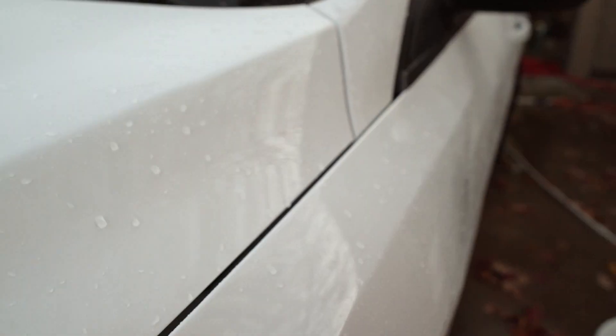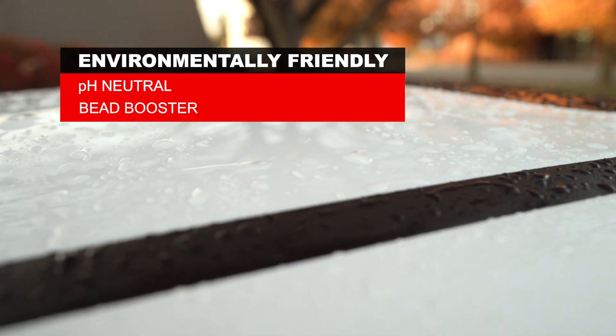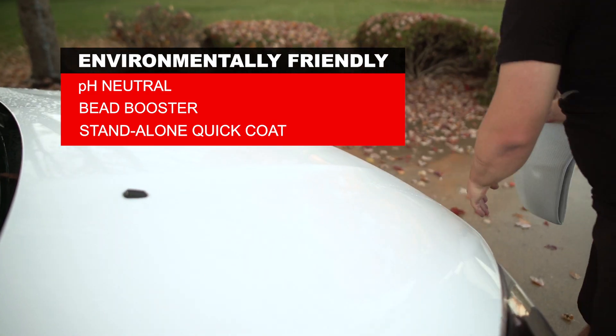Then simply rinse thoroughly and dry off with a clean microfiber towel. Environmentally friendly and pH neutral, this formula can be used as a bead booster over your existing ceramic coating, sealant, or wax, or even as a stand-alone quick coat on uncoated vehicles.